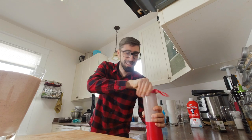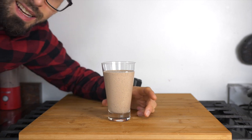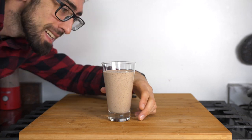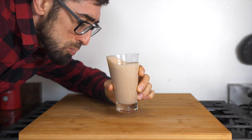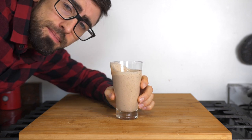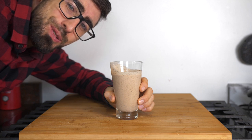Looking smooth! So this is one glass and we still have quite a bit left in the blender. Hmm, this is some really tasty chocolate smoothie!